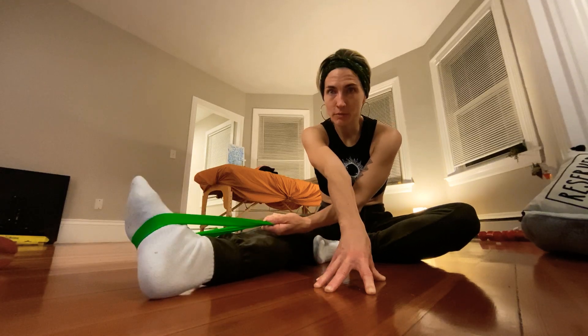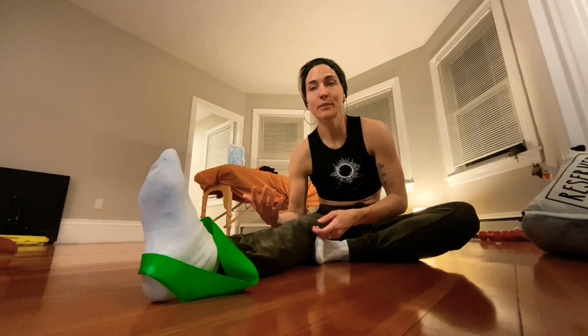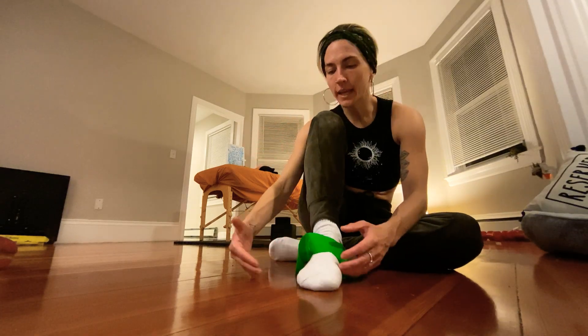Depending on whether you are internally or externally rotated, one side of the foot is more apt to get all the pressure and intensity of your weight. Once that starts to happen, the ankle gets overstretched, the Achilles comes out of line, the calf is activated differently, and the knee starts to hurt — it all goes up. Feet, spine, shoulders — those are common places to feel tension, but injuries usually start from alignment issues.